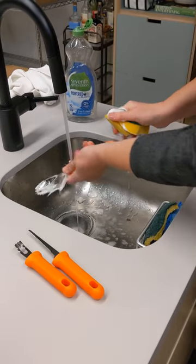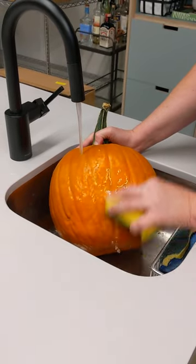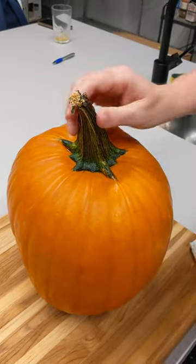Once you're ready to carve, give the pumpkin and your tools a bath. Bathing your pumpkin can reduce bacteria, yeast, and contaminants on its surface, which can enter the interior during the carving process and contribute to rot.